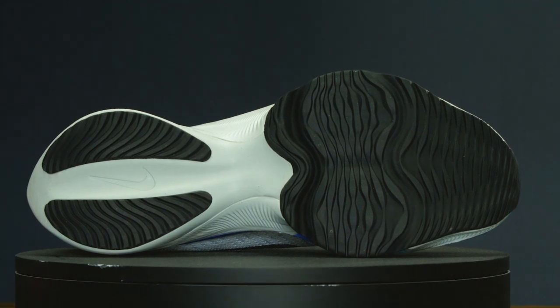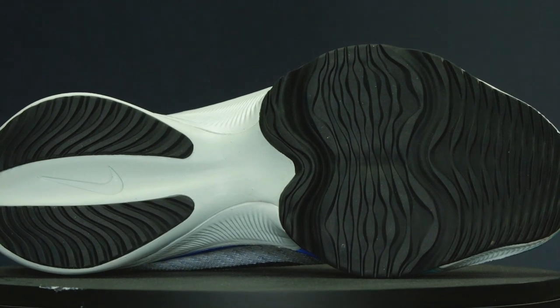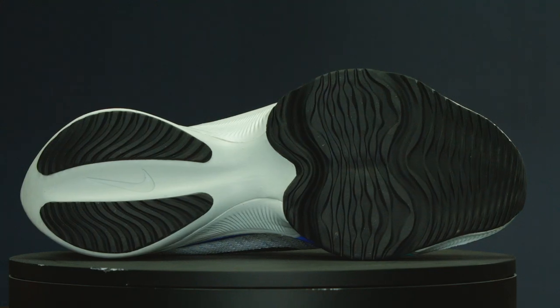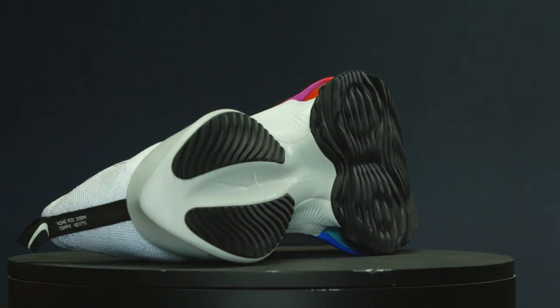Moving on to the blown rubber outsole — I'm just a big fan of rubberized shoes. I think it just helps with the overall upkeep of the shoe. I don't necessarily love foam that gets really dirty, although there is some exposed here. In comparison to the AlphaFly, you've got additional rubber here that isn't painted over, and there's actually just more of it along the bottom, so I think that's going to add to the overall durability of the shoe.